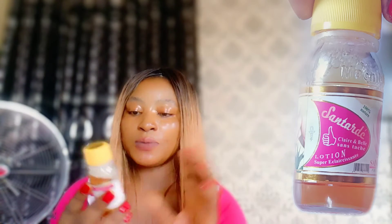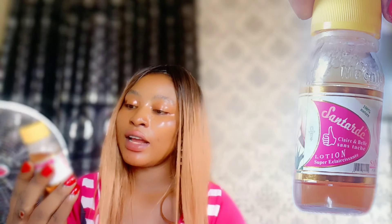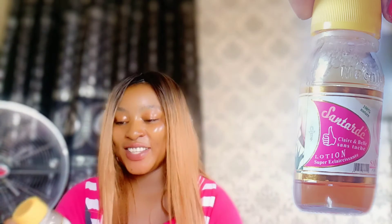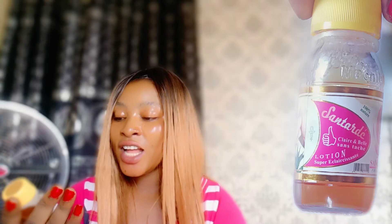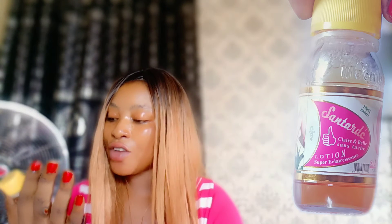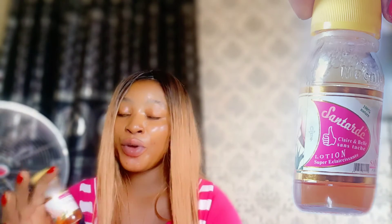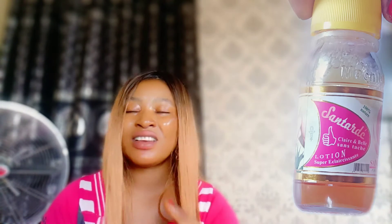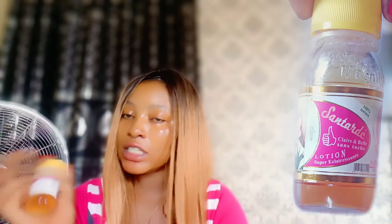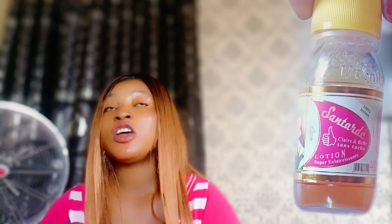Let's talk about this Santadeo Clear and 'sans tache' lotion. I don't fully understand the name but what I know is that this is an amazing lotion. It has very few ingredients, and anything with few ingredients is my favourite. It works and it's very, very active.